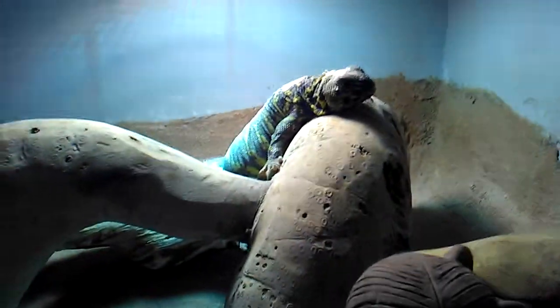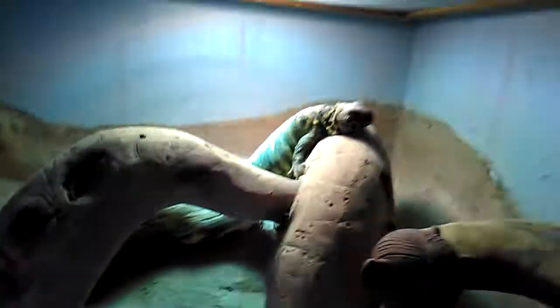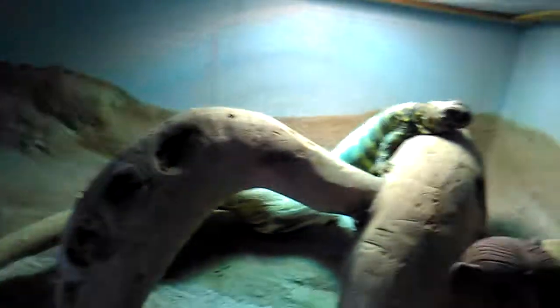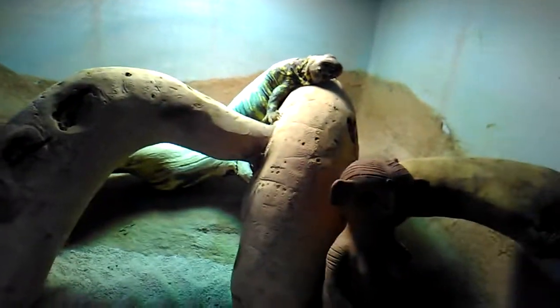Hi and welcome to my Uromastyx care guide. If you're going to get a reptile, I definitely advise getting a Uromastyx, but remember, before you get one you have to make sure you can do it — sometimes they need large space, a lot of dedication, and they are quite expensive as well.